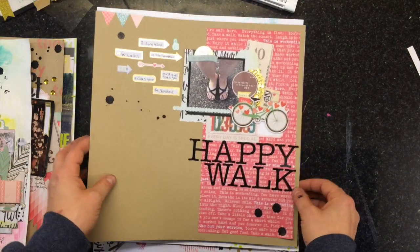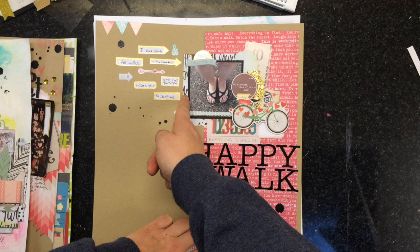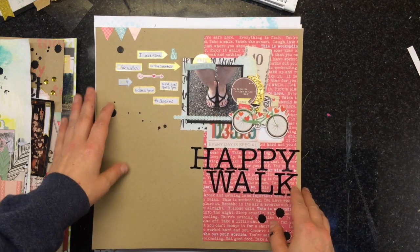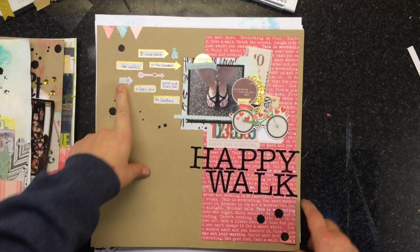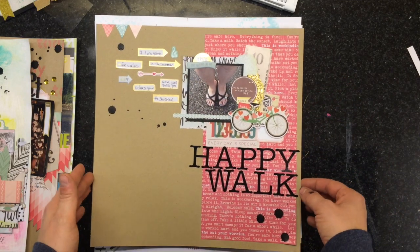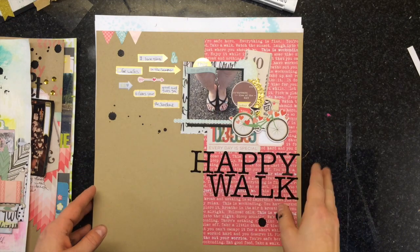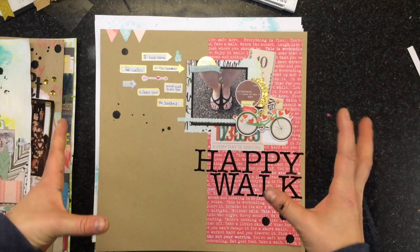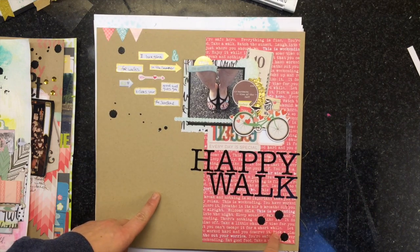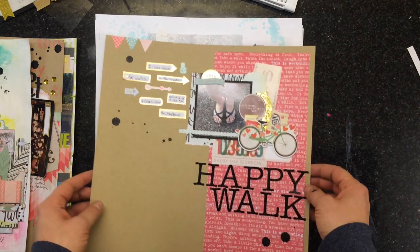This one is using most of the stuff from the kit — this pattern paper, this black mat for the picture, and this little piece here. These are a whole bunch of die cuts that I just started layering up on top of each other. I love this white space here — I don't feel like I do enough of that and I need to do it more, because I really like how that looks. Just used the alphas and some black India ink splotted, with lots of layers. I really like how this one turned out.